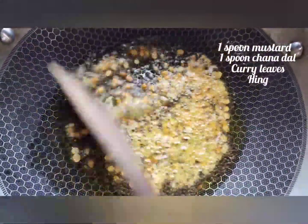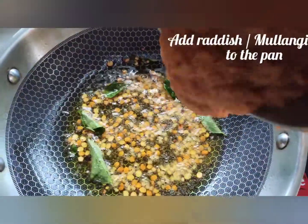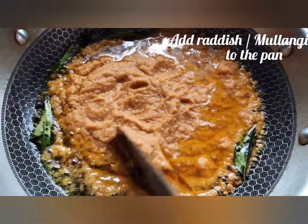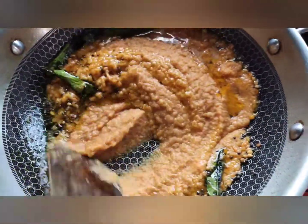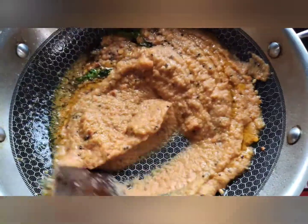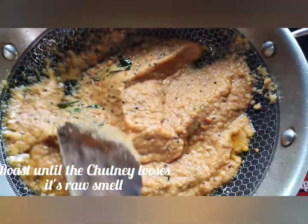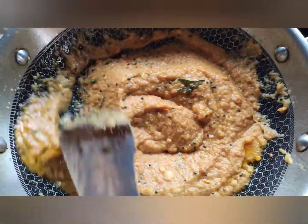Take a kadai and add 5 to 6 spoons of oil. To that add 1 spoon of mustard seeds and 1 spoon of chana dal. Add the curry leaves and then add the paste. Roast the chutney until the raw smell goes.